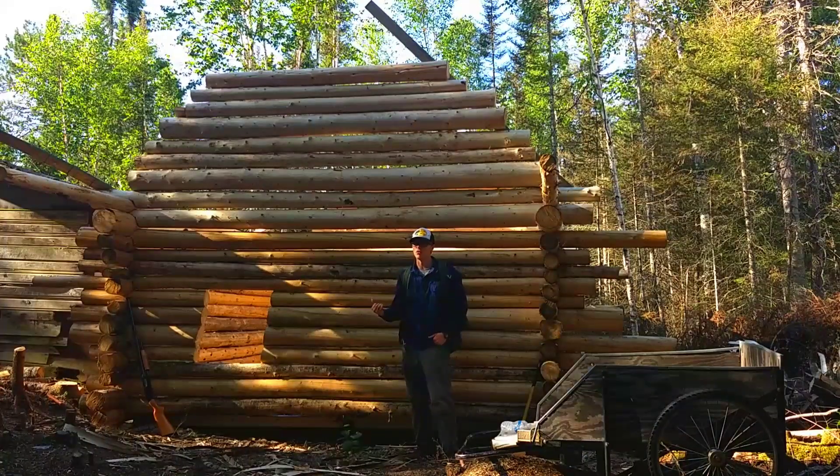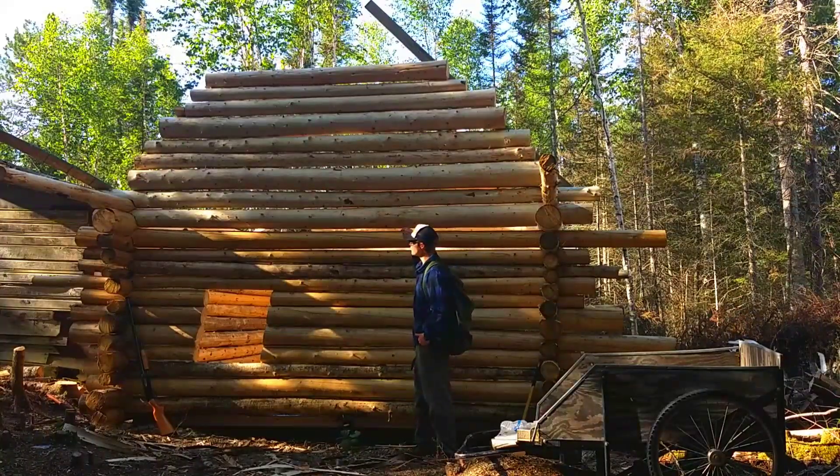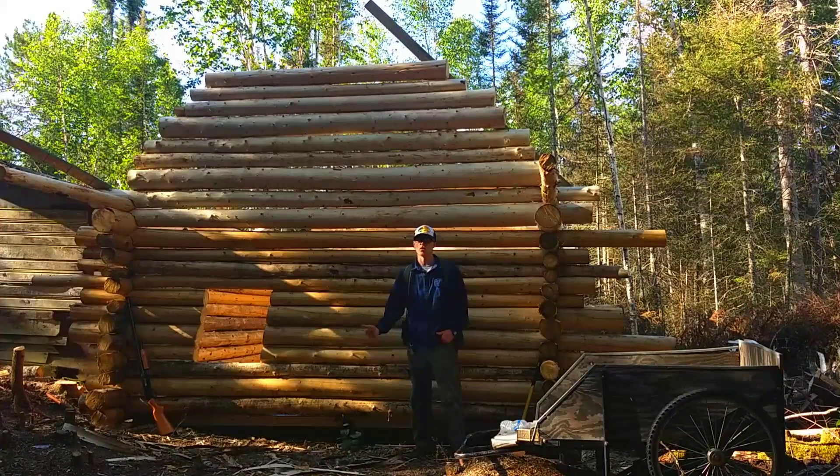Once I get my roof built I think I'm going to kind of move in. Then I got some chinking to do, and then it'll be all inside work. A lot of the inside work is going to be done with my homemade Alaskan sawmill that I made.